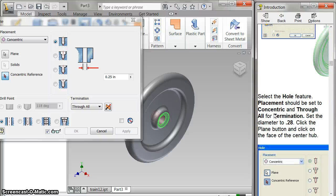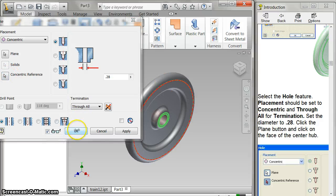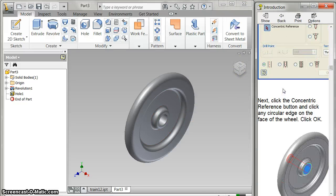This needs to be a diameter of 0.28 — interesting number, 0.28 — and that's because of our peg. Set it to through all and concentric. For the concentric reference, I pick this thing here. Then I get my okay. It would also be easy to just make a plane right there, draw your circle, and do it that way — but I'm following their instructions for right now.